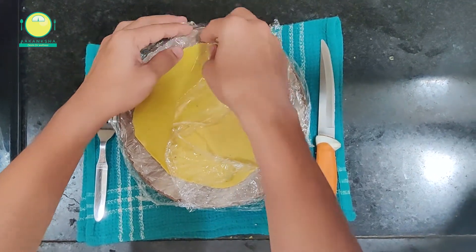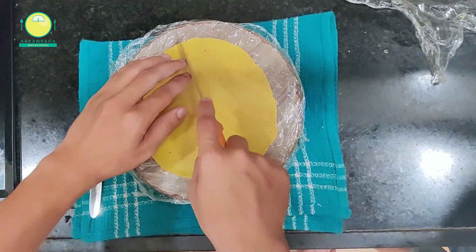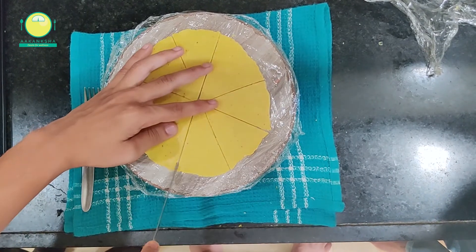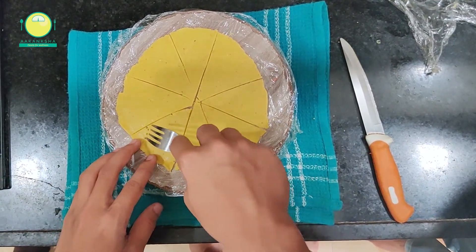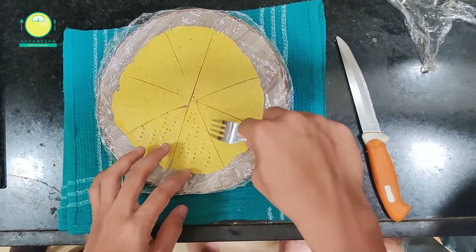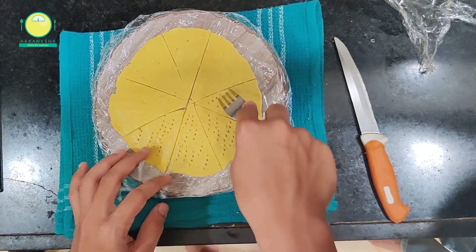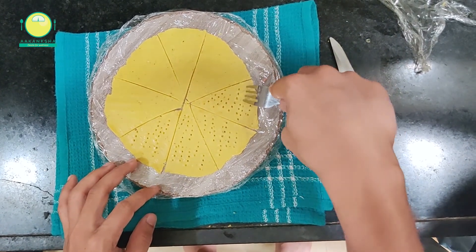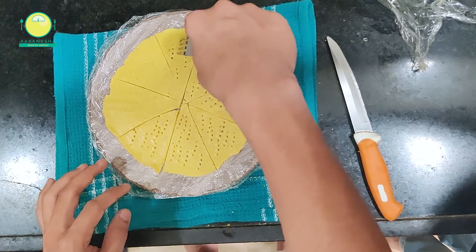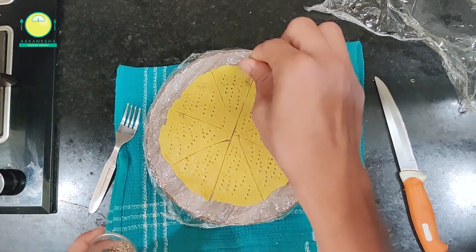After removing the cling wrap, we are going to cut the sheet into equal parts. After that, we are going to prick it with a fork — this is to remove air and it gives the nachos their characteristic effect. We can also sprinkle a little black pepper powder for flavor.